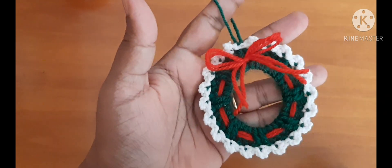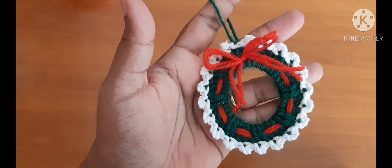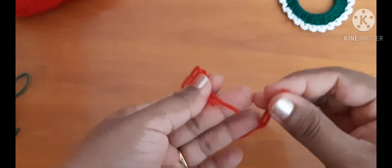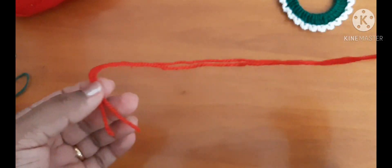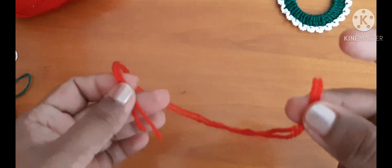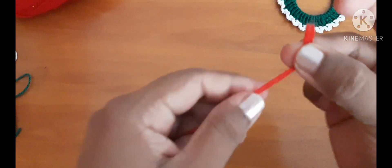Now we will do this next part and we need red yarn for that. Take two pieces of yarn, equally cut. Cut them a little longer — you can cut it off later if it is too long. Now to begin this round.